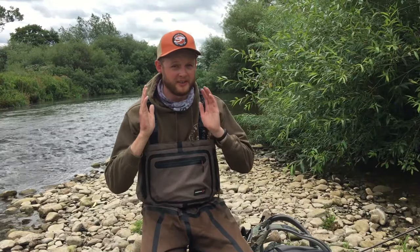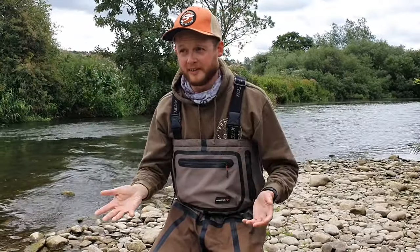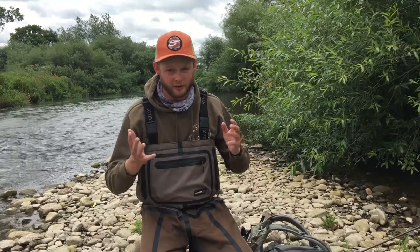Hi folks, welcome back to the Everin Andy Fishing Channel, it's Andy again. Today I've got IB behind the camera because we're about to film what we think is probably the most requested topic we've ever had on the channel. You guys keep in touch via the comments and let us know what you want to see next, and this is almost certainly the one that comes up the most — we're talking about the very modern, very mysterious, and in some cases very controversial French leader, or your own nymph style.